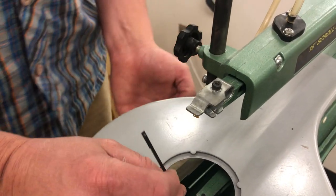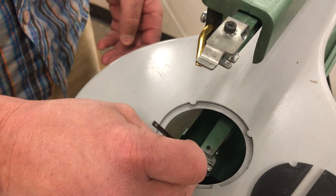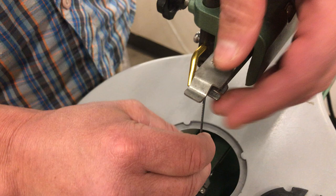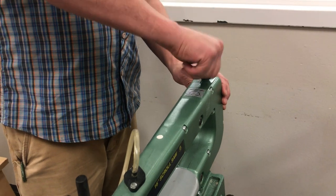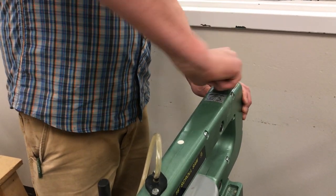To reinstall the blade, we just simply reverse the process. We take these pins, we hook them in the slot underneath, push that top arm down if we're so lucky. Make sure everything's locked in. Now we go back here to our tensioning knob — we're going to tighten that up so that blade has almost no wobble in it.